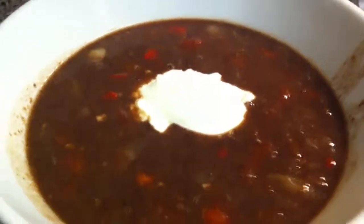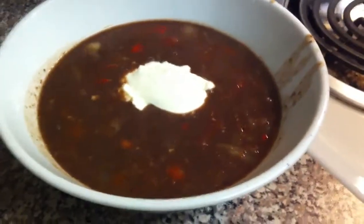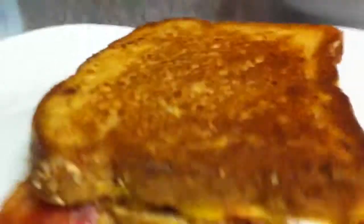And here's our Costa Rican black bean soup. Oh, that looks so good. Look at that with some sour cream. And there's the grilled cheese sandwich. Thank you very much.